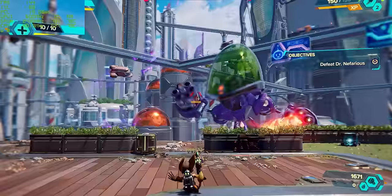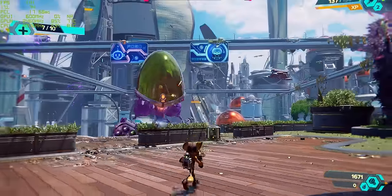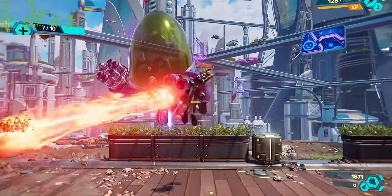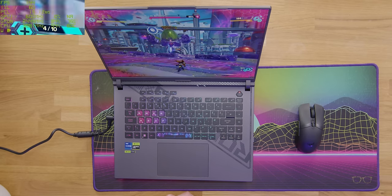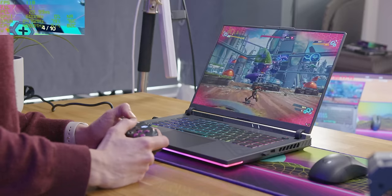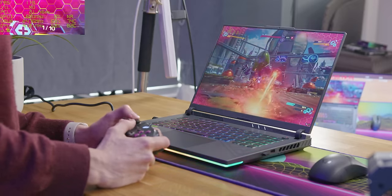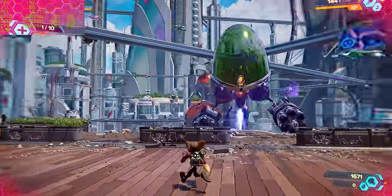Let's kick off our tests with some single-player titles, starting with Ratchet and Clank. This is a PlayStation title that has been ported across. We're at max settings without any ray tracing, using DLSS set to quality, and we're currently getting around about 145 FPS, which really isn't too shabby whatsoever.